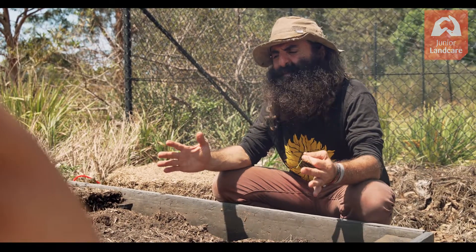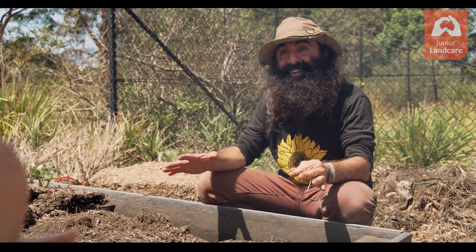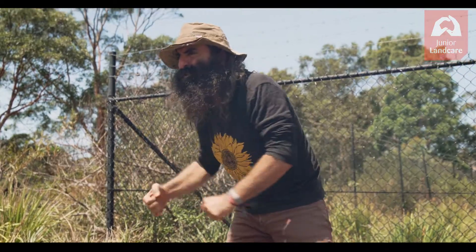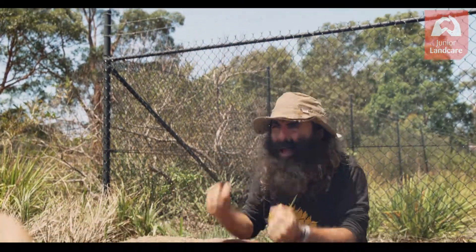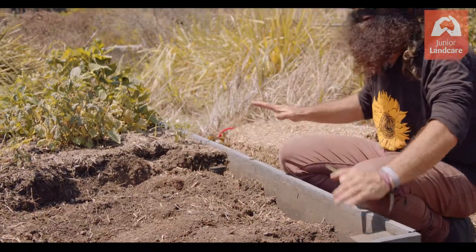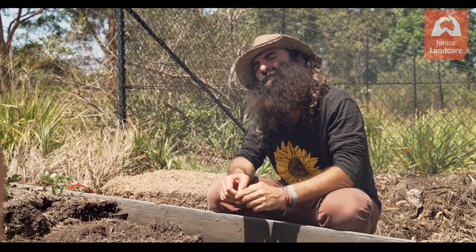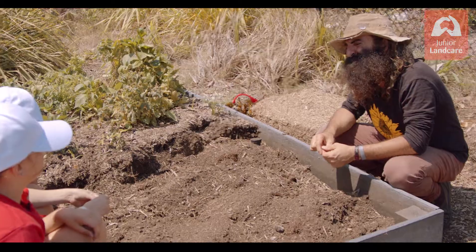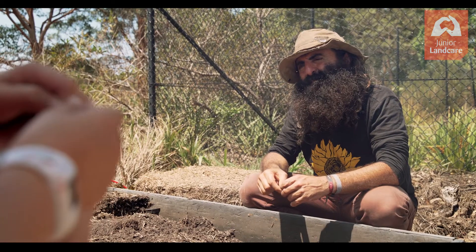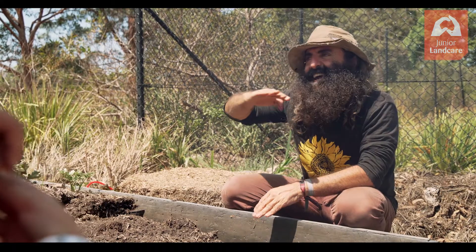Hearing that name — what do you think a no-dig garden bed is? You're not supposed to dig in it. That's exactly it. A lot of people think when they have to start a garden bed, they're going to have to come and dig the soil over, dig out all the grass and the weeds, and do all this back-breaking work. But we just say no dig. What that means is you leave the ground how it is and you build above with layers. Do you know this is also called an Italian dish? What's an Italian dish that you get in a tray in layers? Lasagna. Exactly — this is called a lasagna garden bed because you put things down in layers.